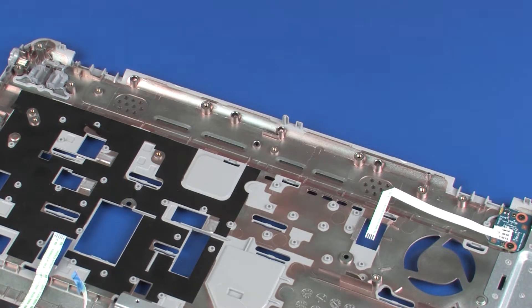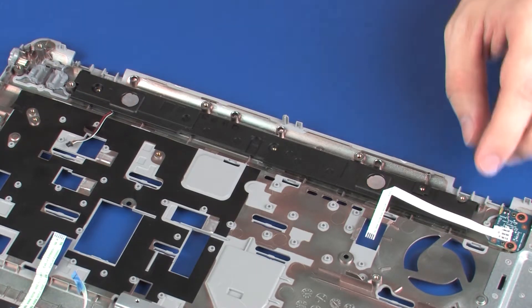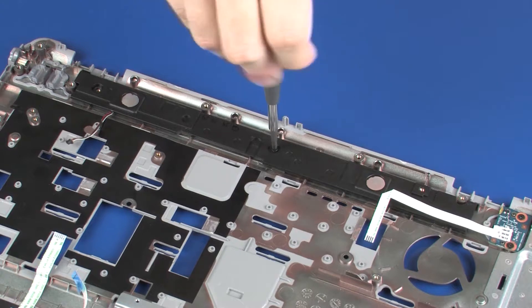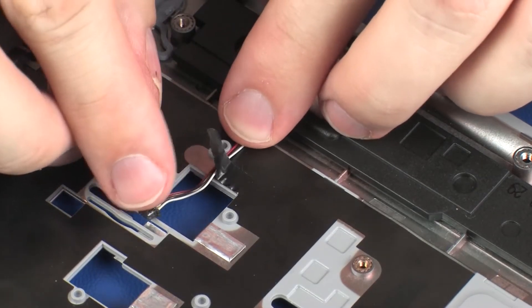Replacement. Place the speakers onto the alignment pins on the top cover. Replace the two 3 mm P1 Phillips-head screws that secure the speakers to the top cover. Route the speaker cable and replace the retention tape.